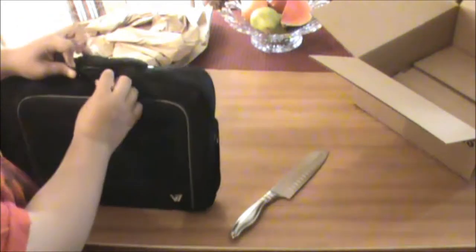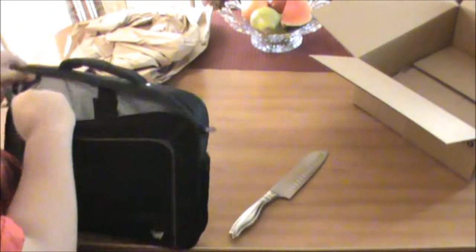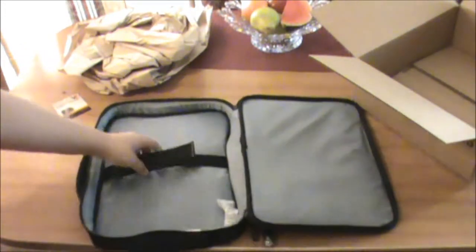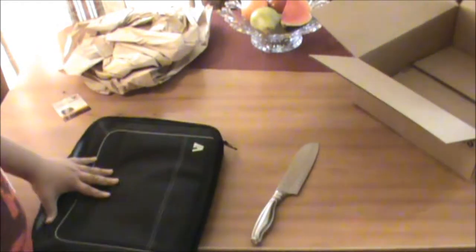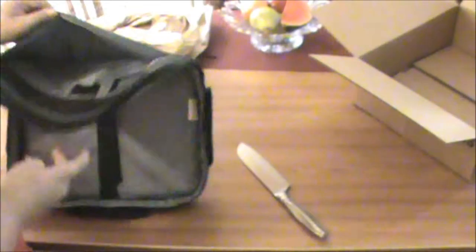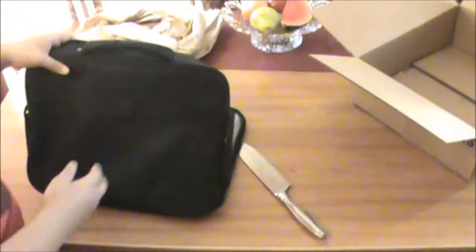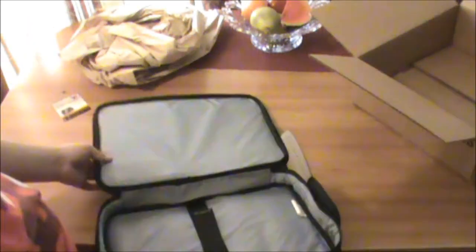Okay, so here it is. I don't think there's nothing else — maybe there's that plastic, that's it. So it's pretty good. You put the laptop in here, and you could add a couple of other things — maybe put your other things like chargers, some things like that, just for any usage you might have.